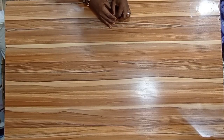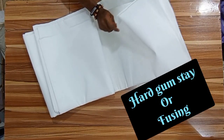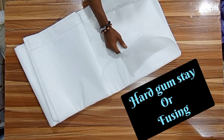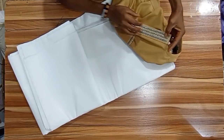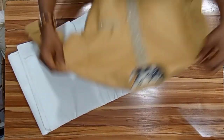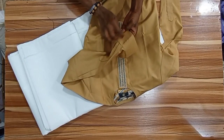I'll be taking you through the materials we are going to need for this training. Starting with this — this is a gum stay. There are different types of gum stay; this is a hard gum stay. It can be used for the plackets — this one is a design one — you can use it either for the plackets or for the cuff.